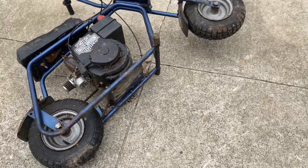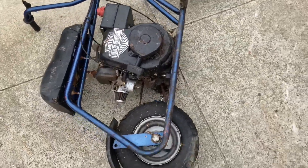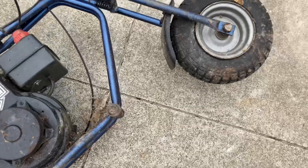Hey everyone, I got this abandoned minibike — it's super cool. I brought it back and cleaned it up a little bit. I'm gonna do a predator engine swap because I think the engine is seized. I'm gonna try to fix it in a future video, but for now I'm gonna focus on fixing the minibike and getting it to ride. Let's get started.